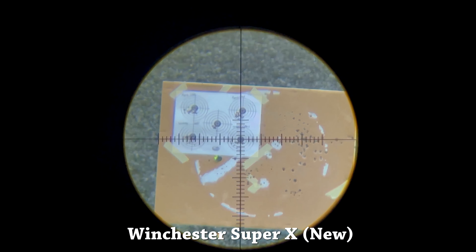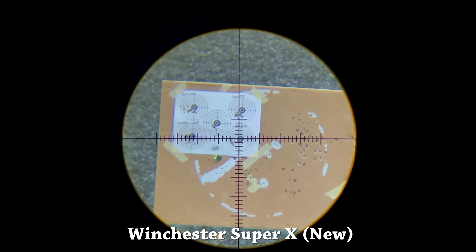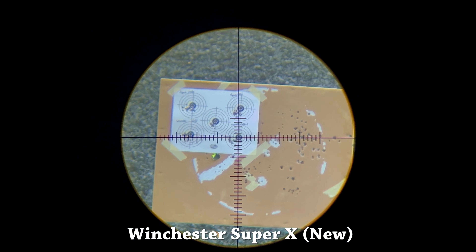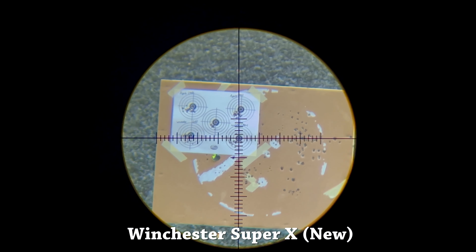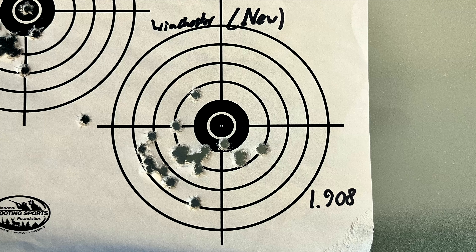Here's our group for the older Winchester Super-X, coming in at 1.752 inches. Nothing crazy when it comes to flyers — you've got one down in the bottom right that's a little far out there, but nothing insane. Let's go ahead and move on to the new Winchesters and see if they do any better.